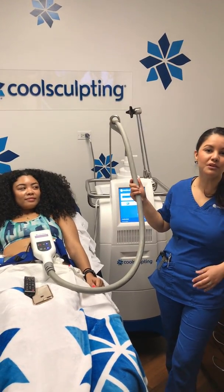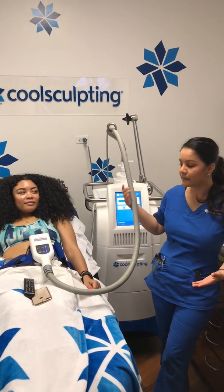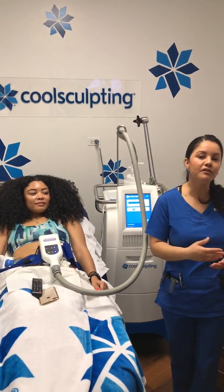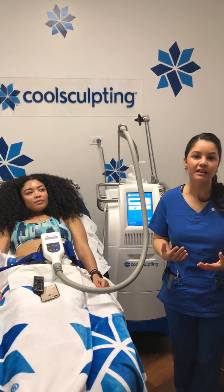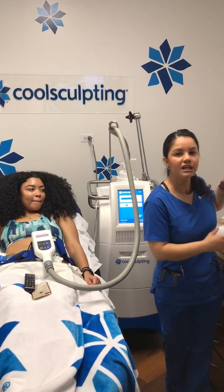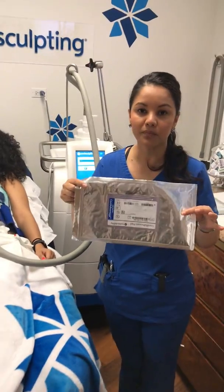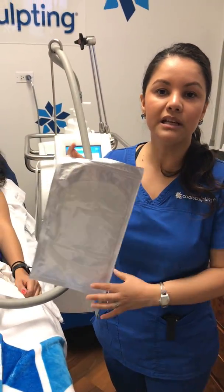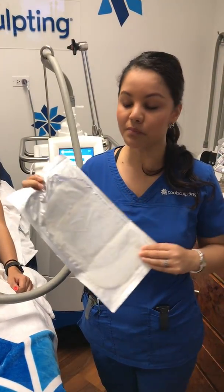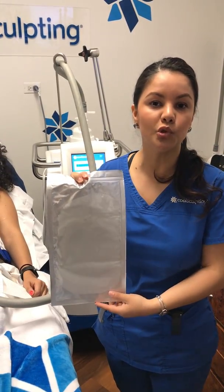This treatment is very precise — it's controlled cooling. We use every safety feature we can to make sure it's the safest treatment available to reduce fat non-invasively. One of those safety features is this gel. Each applicator has a gel pad that is made mostly of antifreeze material, and this is a product that is going to keep your tissue super, super safe.